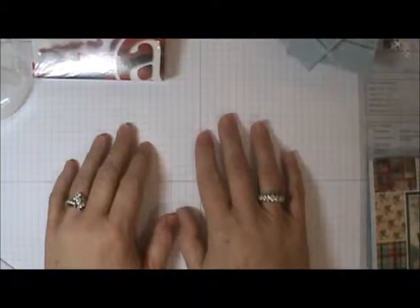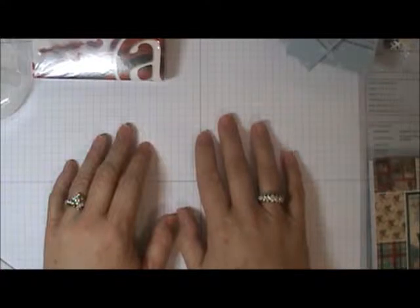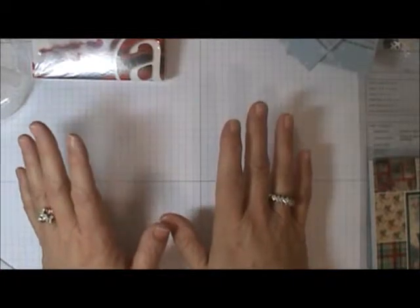Hey guys, it's Sherry with Cards & More by Sherry and The Supply Garden. Just wanted to do a quick little haul video for you today.